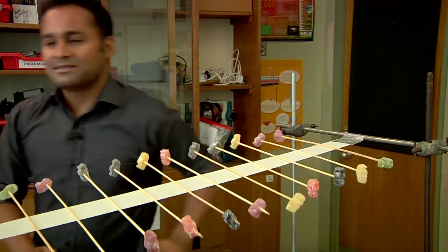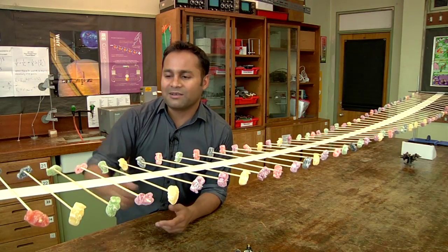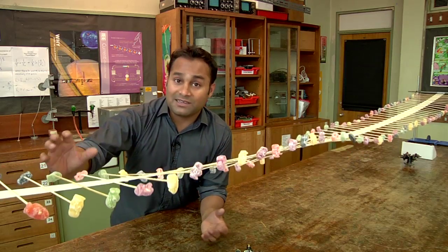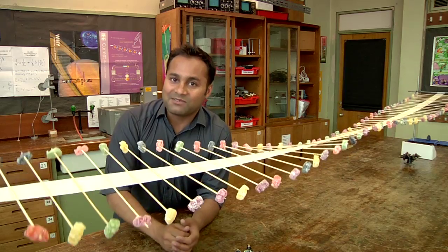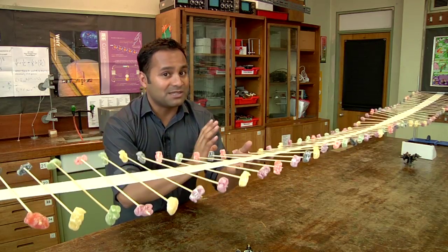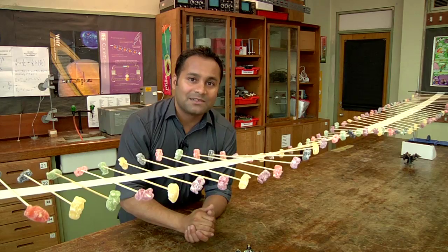Let's see what it can do. I think it's best to start with a single pulse, which you can generate like this. You can see there's a disturbance which travels gracefully from this end of the machine to the other, and the key thing to emphasize is that you can see the jelly babies moving up and down, but they're clearly not moving through the machine — it's the disturbance that goes from this end to the other.